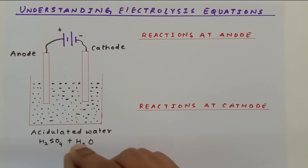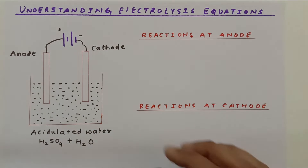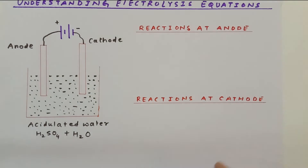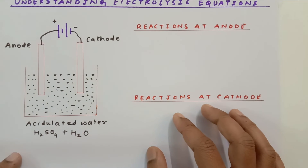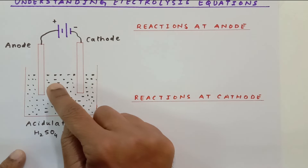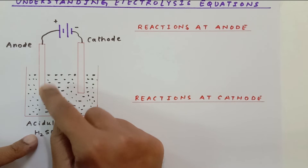Make sure that H₂SO₄ or the salt you add does not become part of the reaction — it remains as it is. Now this is our anode connected with the positive terminal of the battery. We generally use platinum or graphite rods.